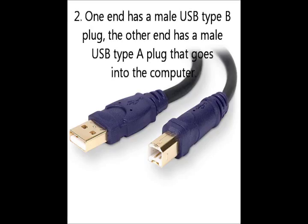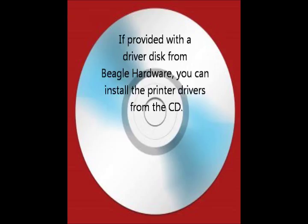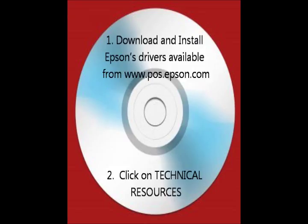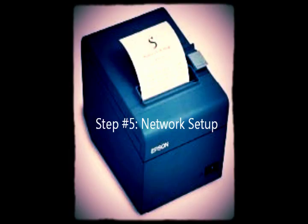Step number four: installing device drivers. If provided with a driver disk from Beagle Hardware or Epson, you can install the Epson printer drivers from the CD. You can also download the files from Epson at www.pos.epson.com and click on Technical Resources. Next, select the printer model under the menu and click the download drivers on the printer page. For detailed instructions, see here.